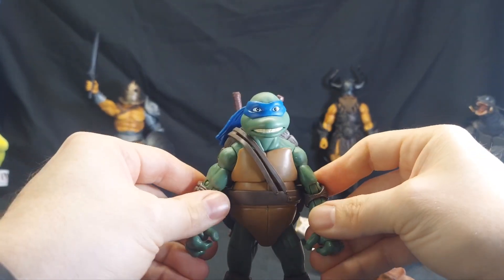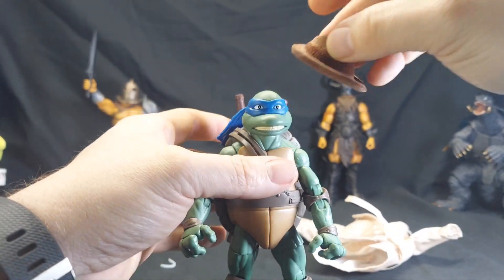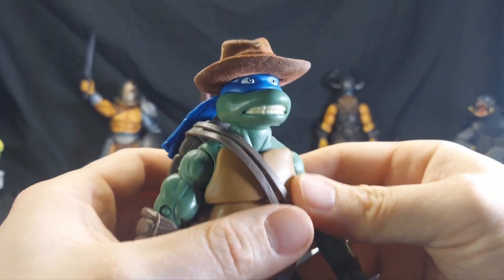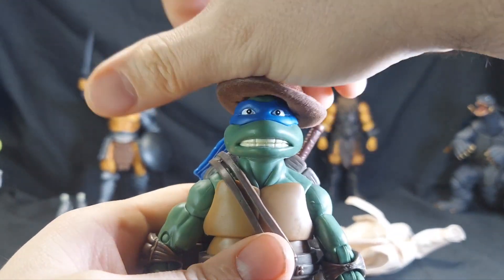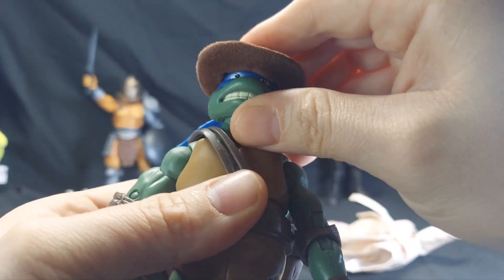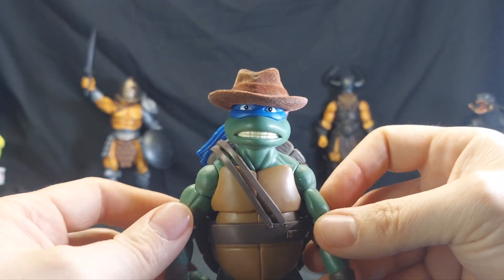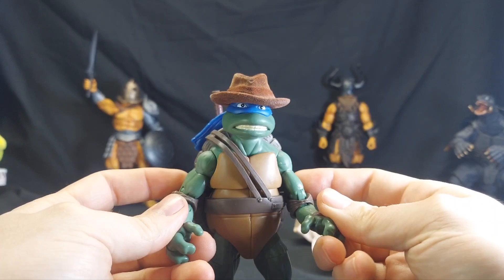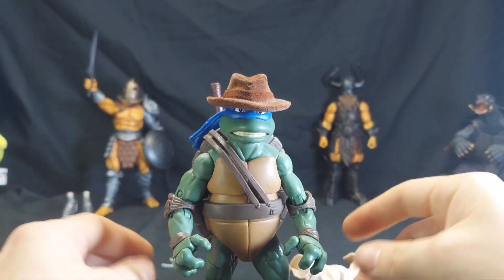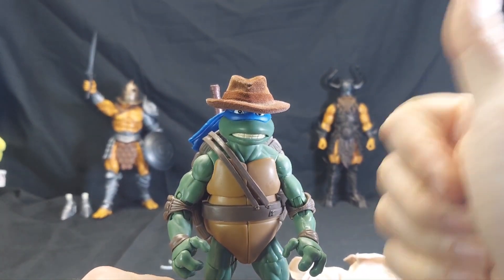I think he's a perfectly serviceable Leonardo. I would have preferred Raphael — I like Raphael better. Let's see how this hat fits — yeah, the hat fits. It does what it's supposed to. Does it look great? I don't know. For 20 bucks you can't really complain. If this is your jam, go for it. If you need a coat, definitely go for it. That's the Playmates Leo in Disguise. Like, share, subscribe — I'll see you next time and I'll probably heavily edit this video.